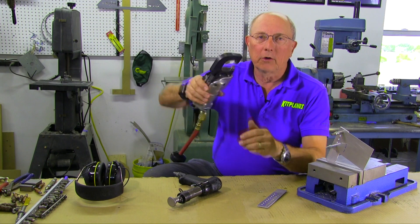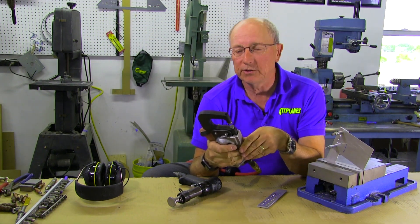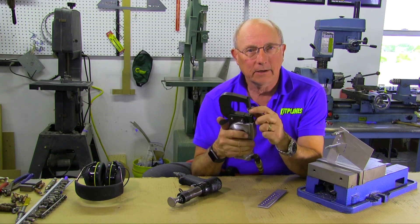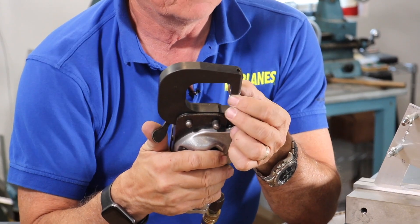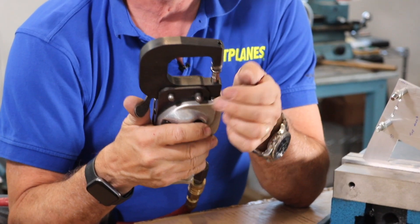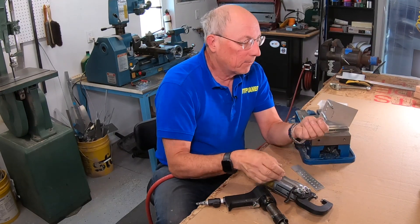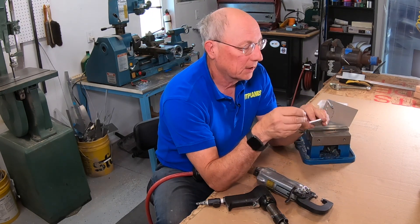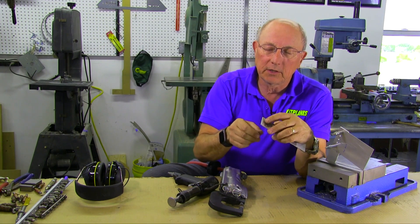First we'll start with a squeezer — we're using a pneumatic squeezer, but you can use a hand squeezer, no problem. What you're going to want is a flat set on both sides, on the side of both the shop head and the manufactured head. I've already got my piece countersunk and flushed, so we've checked that the rivet sits nice in there.